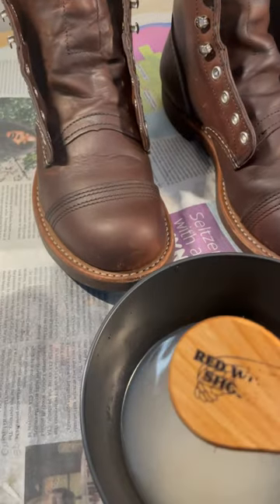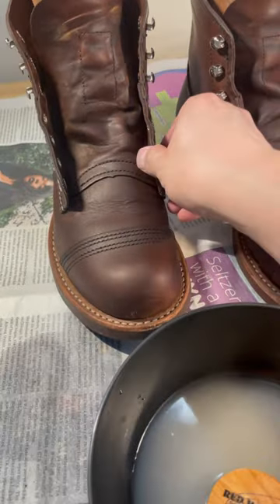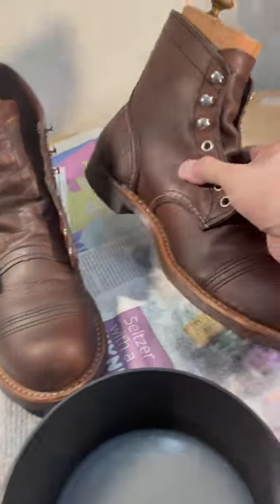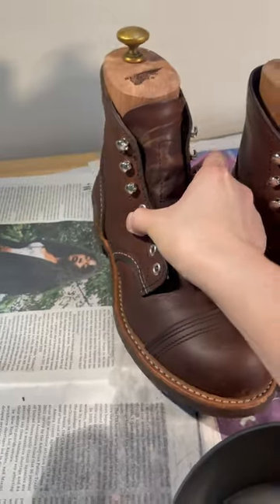Kind of sucks, I liked the logo, but now it's gone. Here are my boots though — they look nicer and cleaner. I'll let them dry and put the conditioner on top.